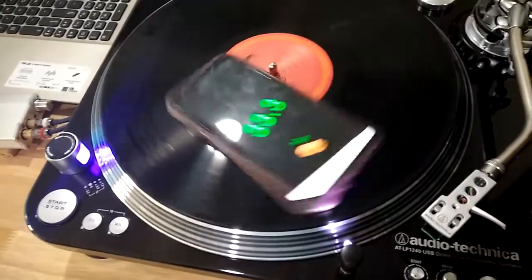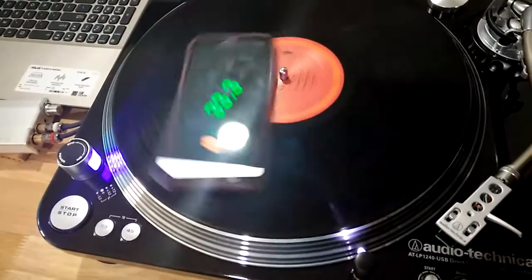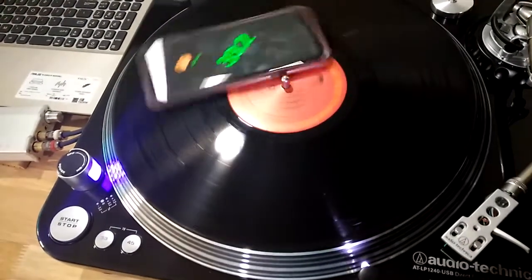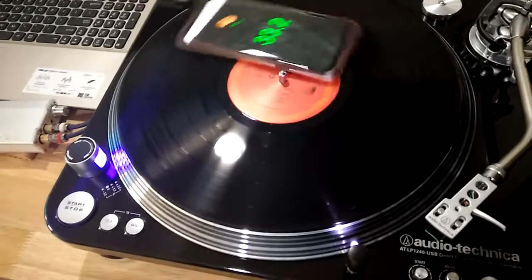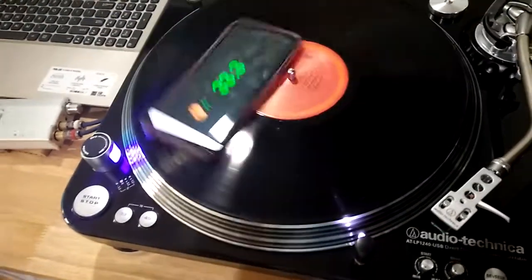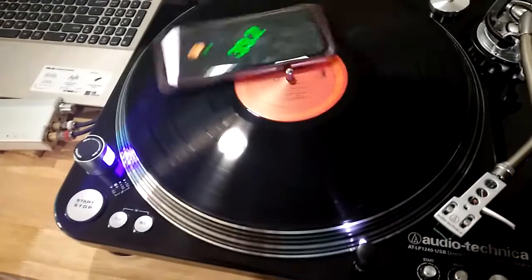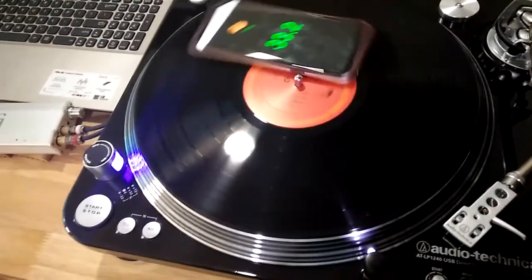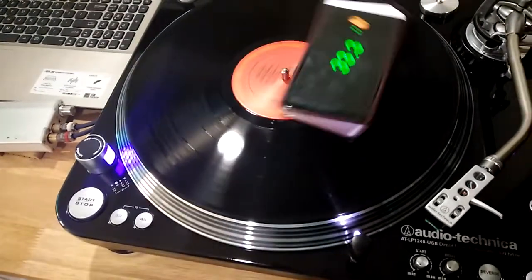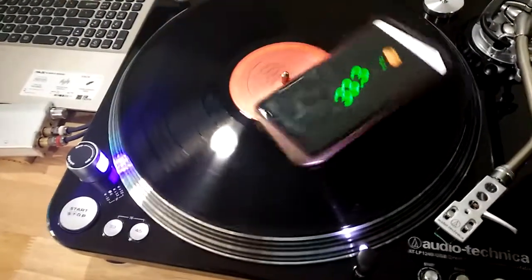It registered at about 33.2 or 33.3, so as you can see, it's pretty much accurate. Basically, with this app and the use of your smartphone, you can check the accuracy of your turntable speed. So this is it — thank you.